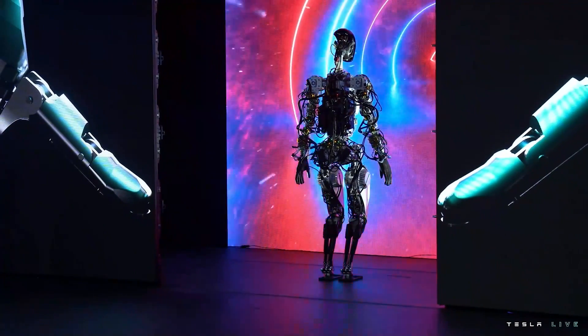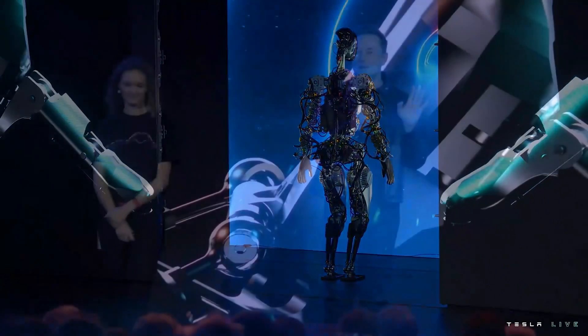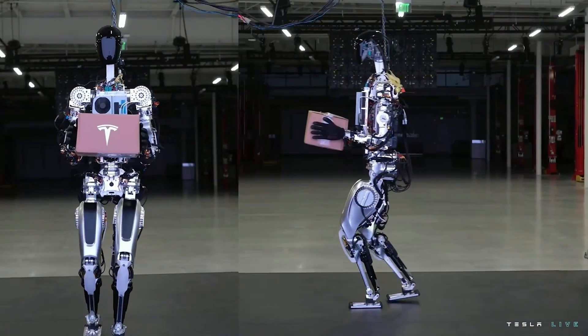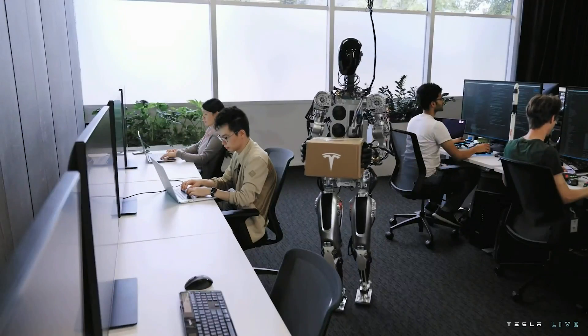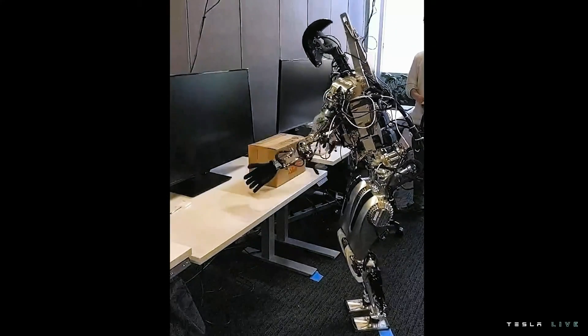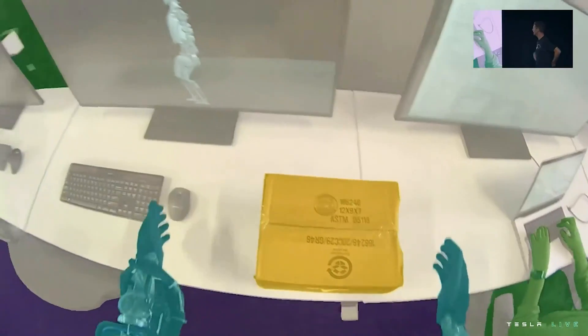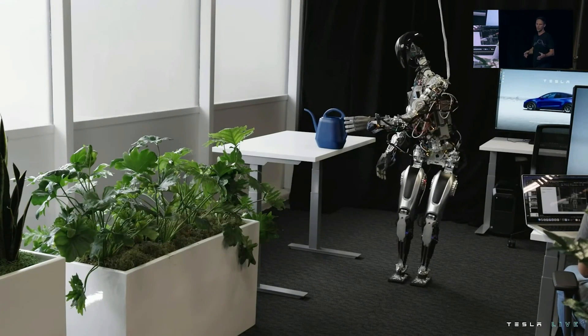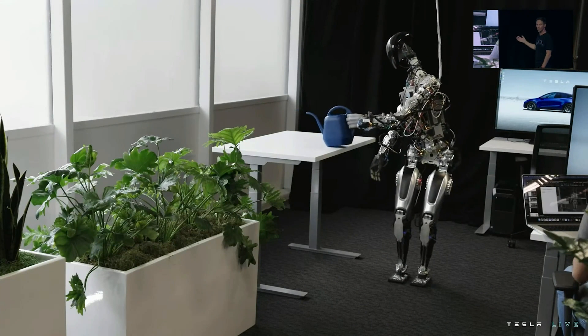The robot can actually do a lot more than we just showed you — we just didn't want it to fall on its face. We wanted to show a little bit more of what we've done over the past few months with the bot beyond just walking around and dancing on stage. You can see the autopilot neural networks running, retrained for the bot directly on that new platform.